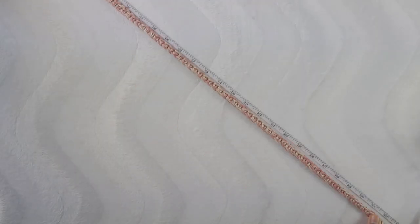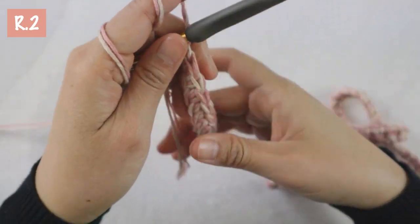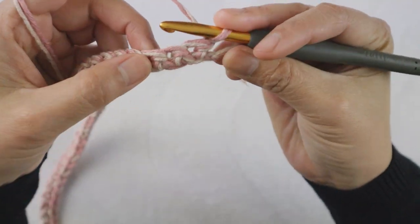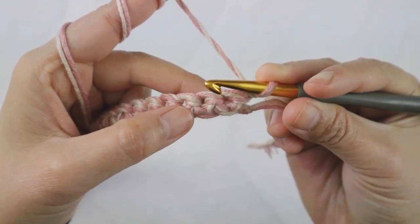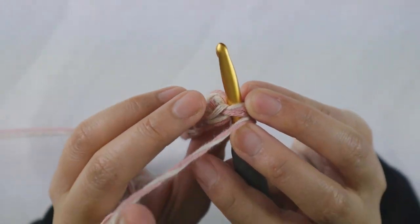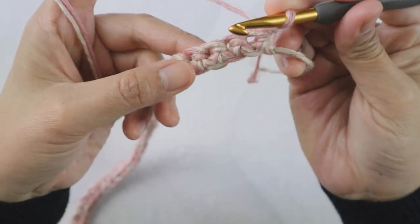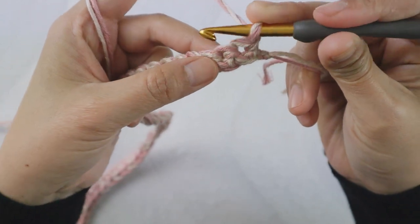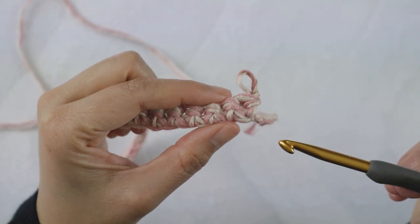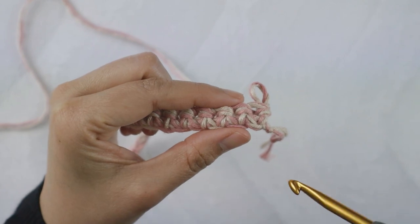When you're done with row one, just make sure you got the right measurement — I still have 31 inches. Now row two, chain one. When you turn your work, you see that usually when you do single crochet you would go into that first stitch, right? That is a normal single crochet. But we are doing West Coast stitch. What we do instead is that we're going to poke the hook into the V-shape, like an upside-down V-shape. You see — in there.